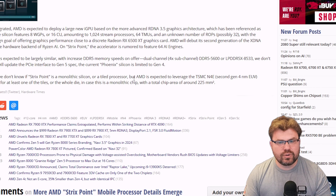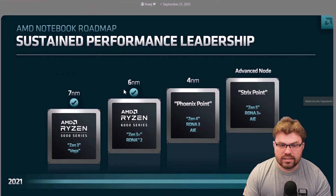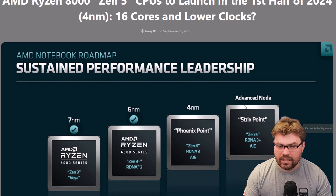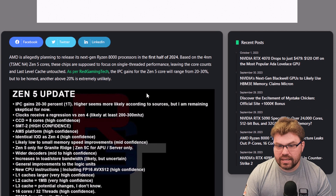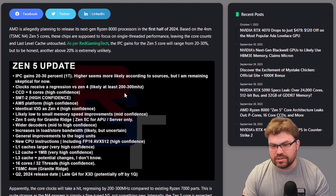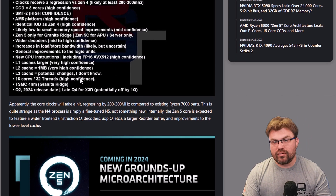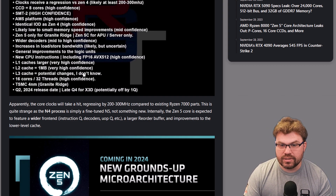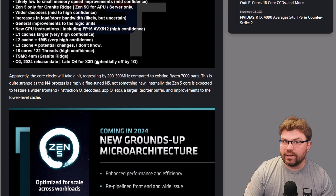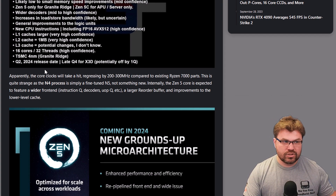We don't know yet if it'll feature PCIe Gen 5, which would be pretty significant especially for people that care about Oculink. At this point we don't know for certain if Strix Point is monolithic silicon, but it pretty much has to be — the only chip that would differ is Strix Point Halo. As per Red Gaming Tech, IPC gains from the Zen 5 core will range from 20–30%, though generally speaking that's going to be on the high end. Going from Zen 4 to Zen 5 will still have a considerable increase in performance per watt, which is an improvement even for handheld. It just remains to be seen how we manage this type of power alongside RDNA 3+ fixes and the bandwidth increase — though running higher bandwidth is going to cost more power.